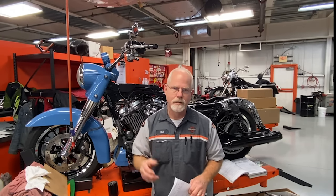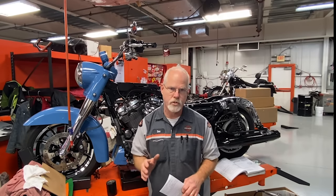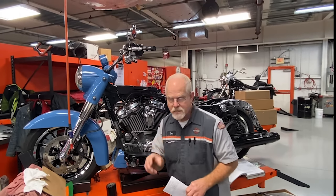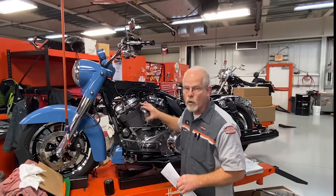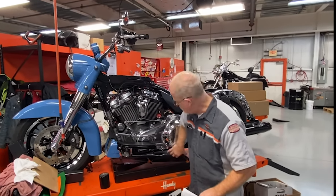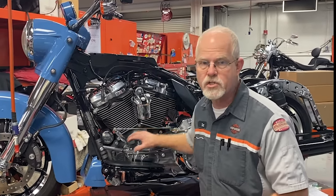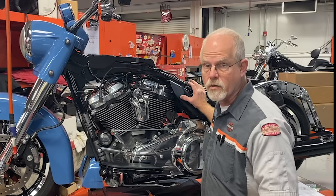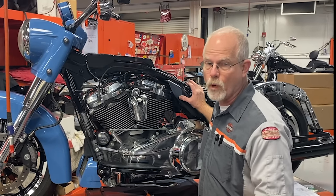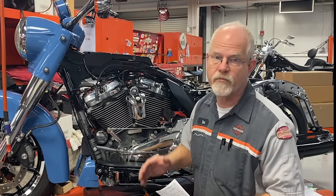First question: hot or cold? Hot. Ride your motorcycle 10 to 20 minutes around the neighborhood, up the highway — get it up to normal operating temperature. Harley-Davidson is a dry sump motor, meaning some oil is in the motor but most is in an oil tank. On touring machines it's underneath; on Sportsters and Softails it's up top. You want that oil circulating. Also, hot oil drains a lot faster than cold oil.